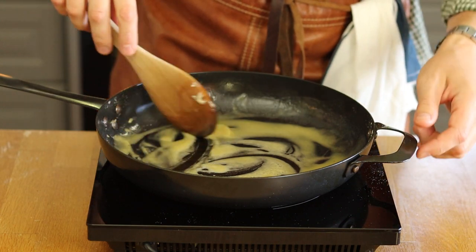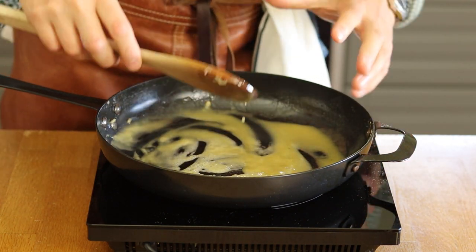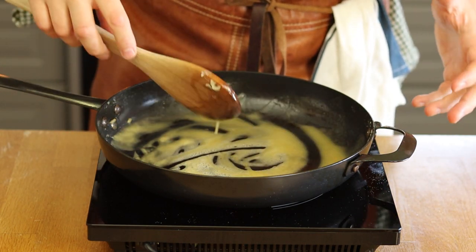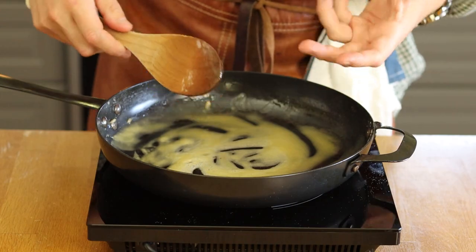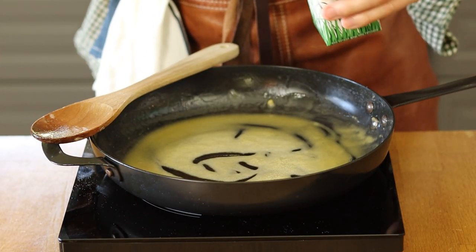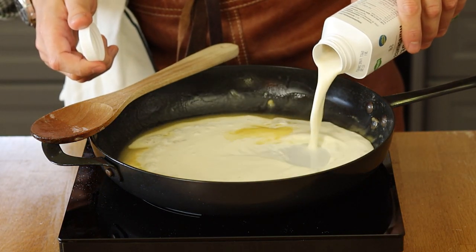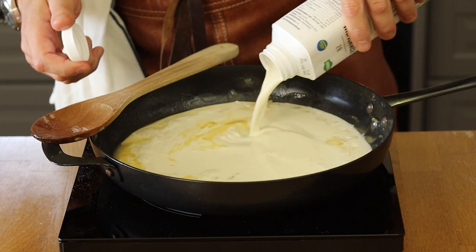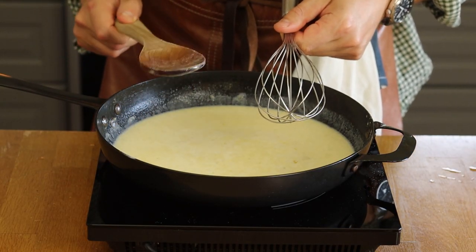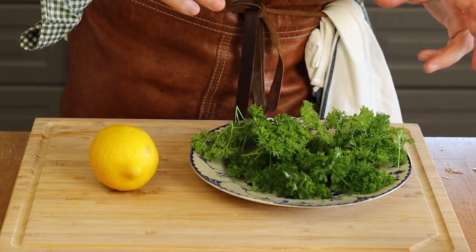We only need one tablespoon of flour — that's plenty. We want to give the sauce a little thickness, but it should still be a sauce. Bring the wheat flour up to heat so it cooks together with the butter; this ensures everything will dissolve without lumps. Once your roux is ready, add the cream — half a liter — and give it a good stir. I'm switching to a whisk here.